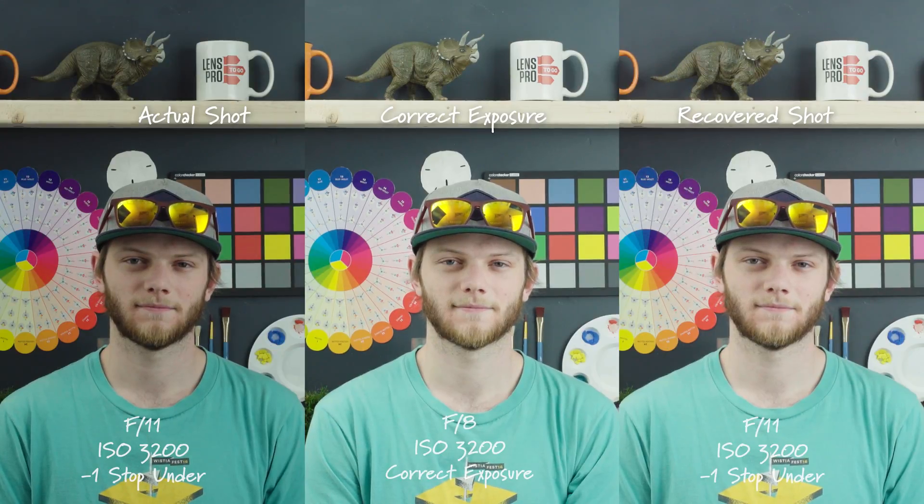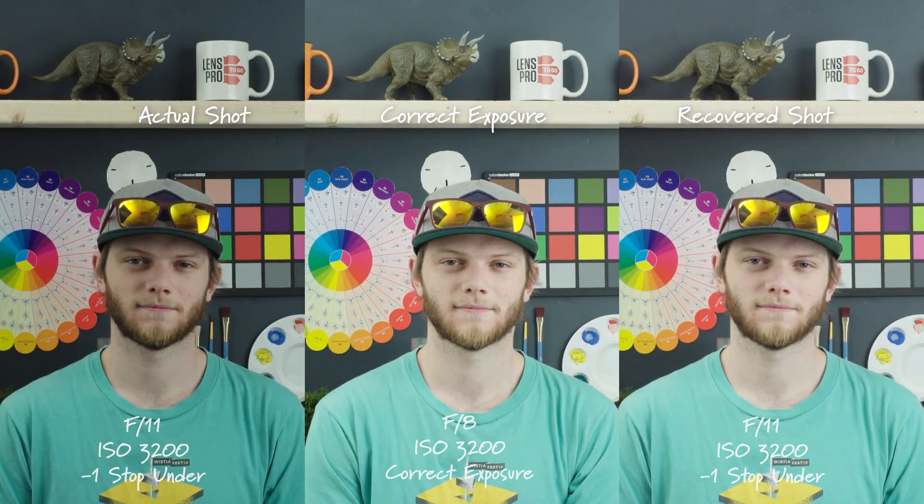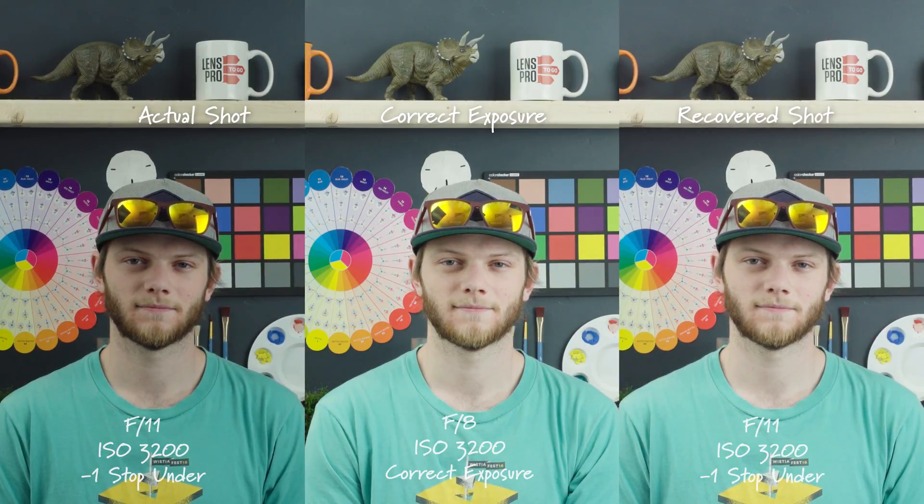Next up, let's take a look at the exposure recovery test, starting with underexposure. Here we are at our correct exposure — F8, ISO 3200, which is the native ISO for S-log3 on the FS5. Going into our first stop of underexposure, on the left you can see the actual underexposed shot, on the right is the recovered shot, and in the middle is the correct exposure.